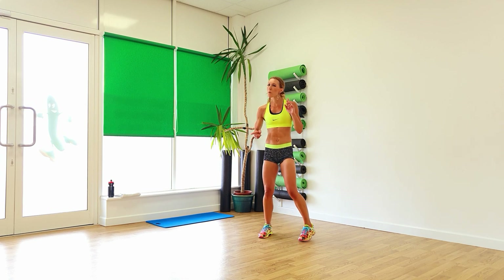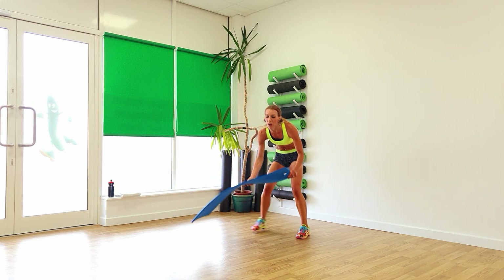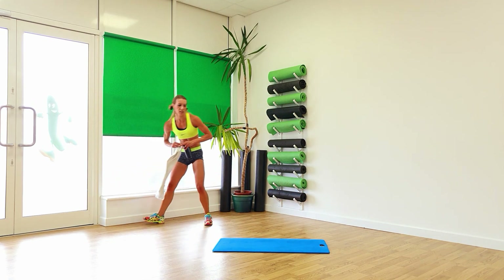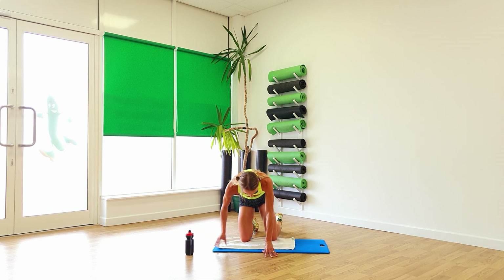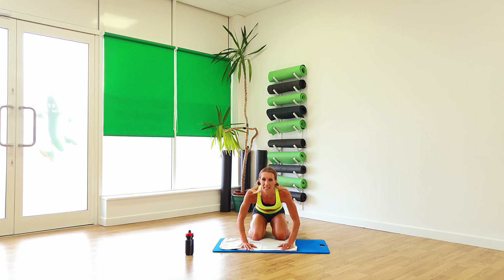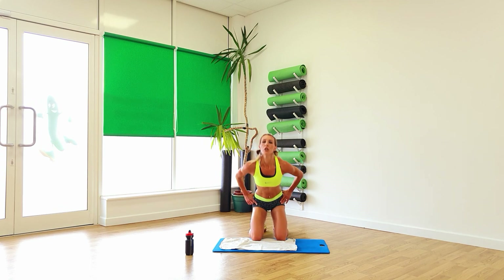Grab yourself the mat, probably a towel — you might need a drink as well. Let's continue working the bum and a little bit on the abs to finish. So onto your knees. Knees with a little gap in between. Come right back into kneeling position. From there we lift and down, up, down. So it's a bit like a kneeling pelvic raise.